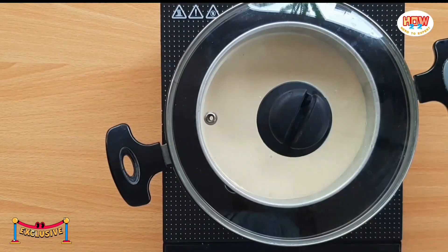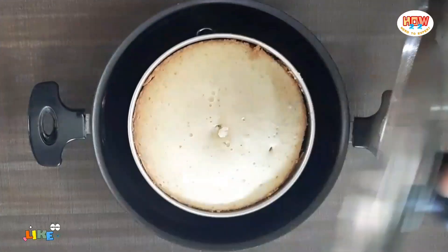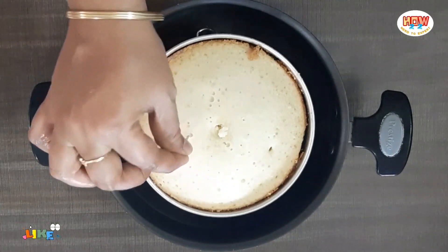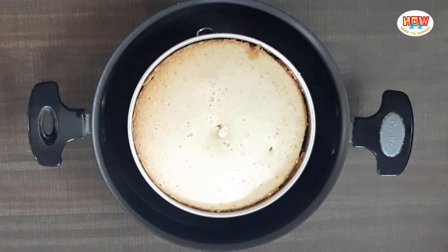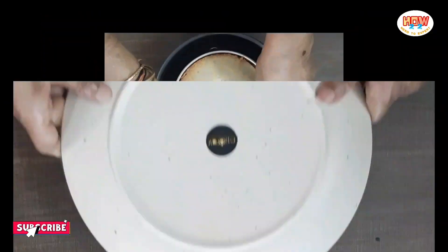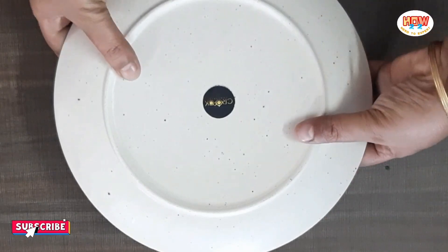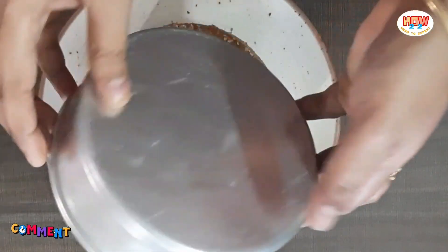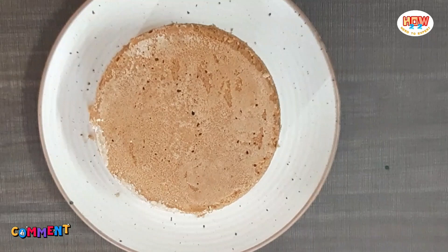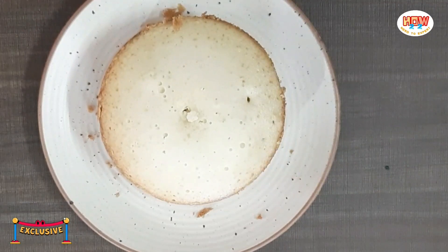Let's set the timing for 40 minutes. After 40 minutes, use a toothpick to check. Insert the toothpick and let it soak in — if it comes out clean, the cake is done.